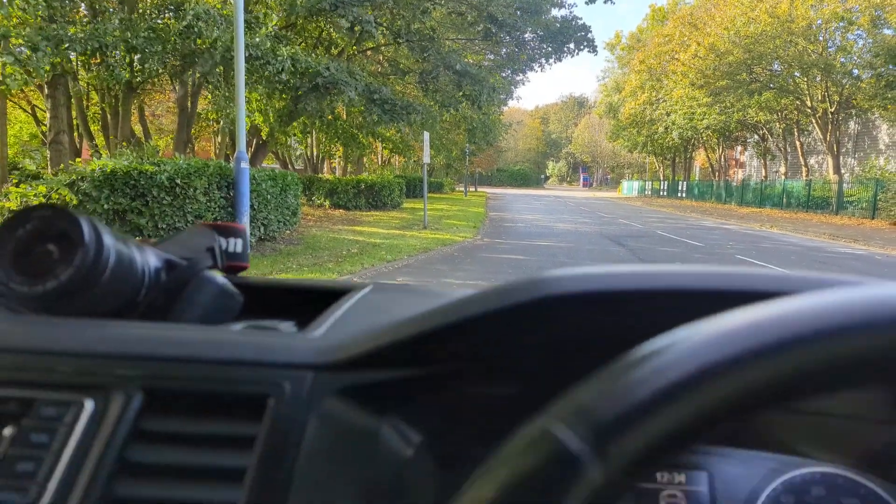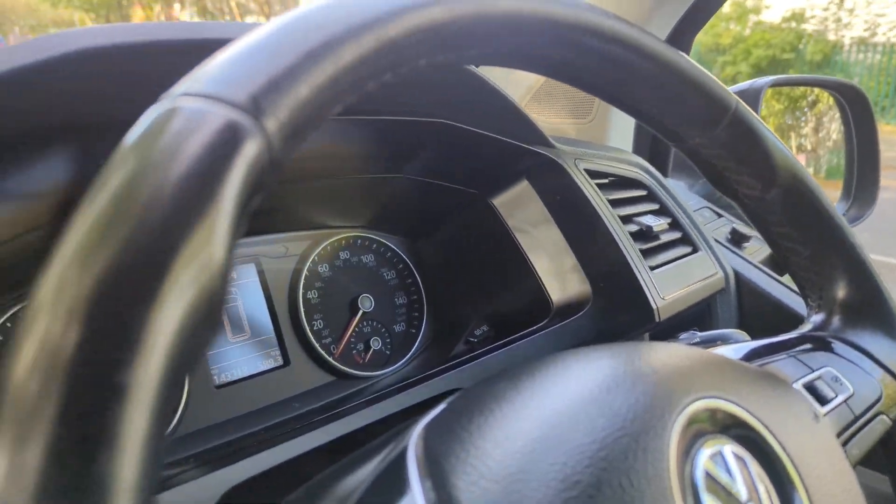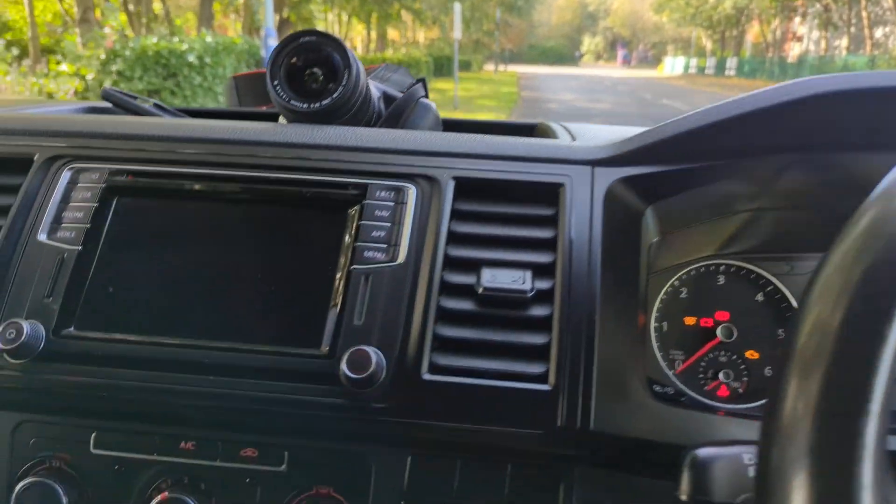It's got 243,000 miles, full service history with belts recorded as well — belts have been done on this one.